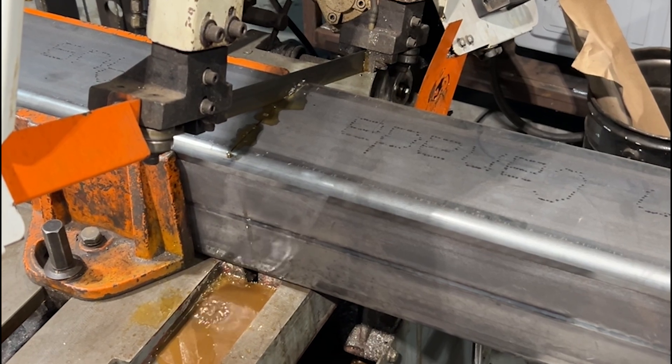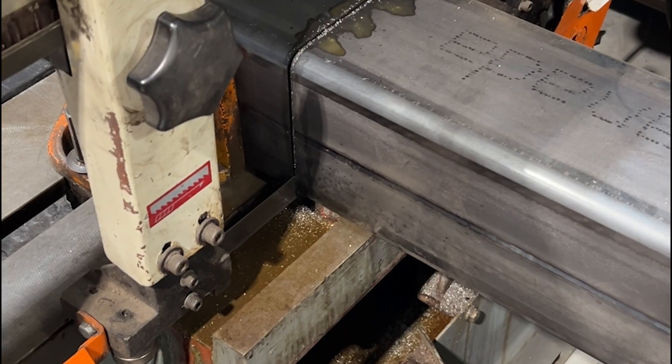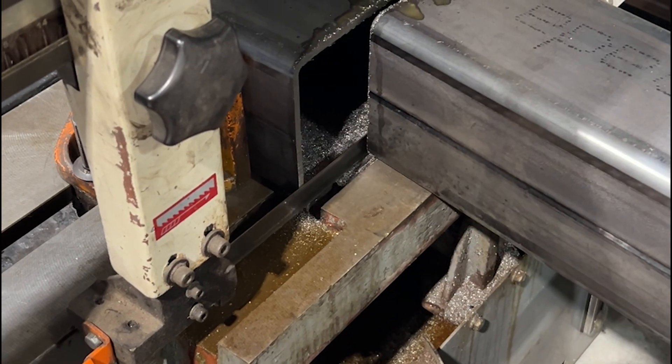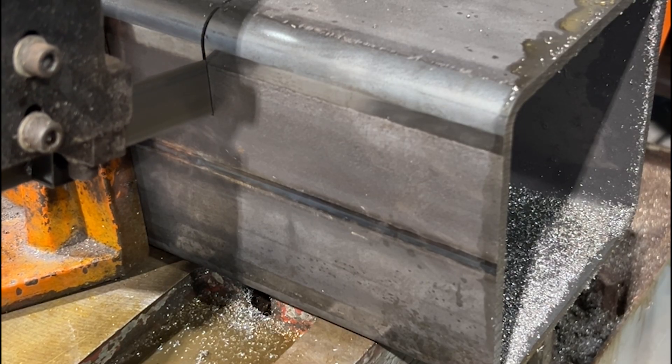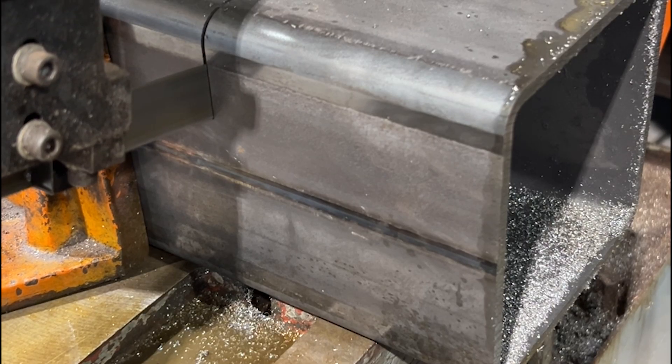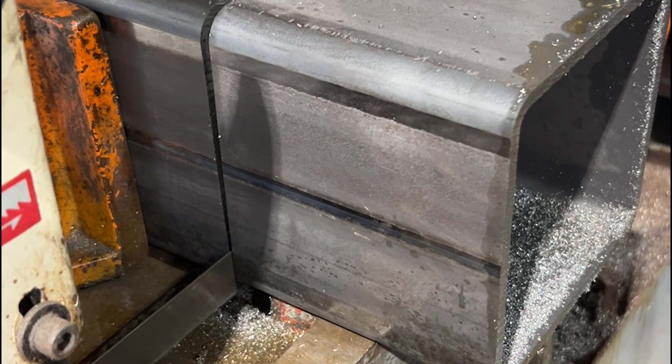Here we are cutting some six by six mechanical tube. These are going to be the posts that support our concrete treads for our floating steps. That six by six has a quarter inch steel wall, and that's a good thing — it needs to support a lot of weight.